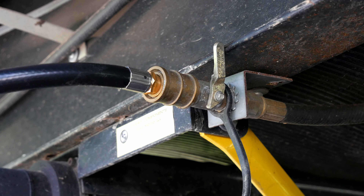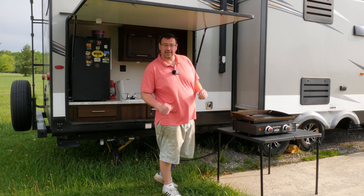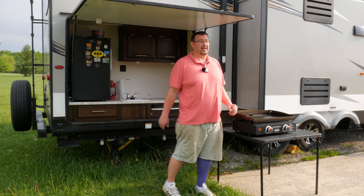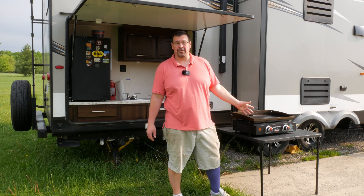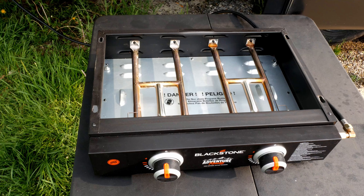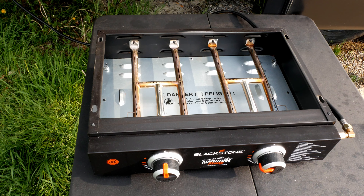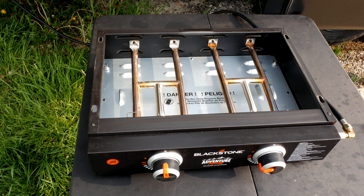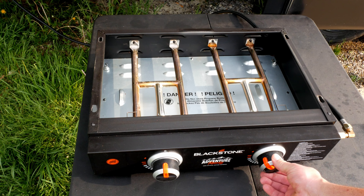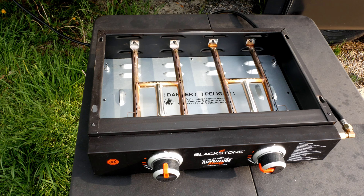Now that we've got everything hooked up, we want to open our valve — now it's in the open position. Once you get your Blackstone all hooked up, it's probably not going to light up the first time. That's because you have air in the propane hose from sitting out. All you've got to do is purge that air out. Turn one of your burners on — it won't light. Let it sit open for a good 5 to 10 seconds, depending on how long your hose is and how far back your connection is from the propane tanks. Then try to light it again — and it's lit now.